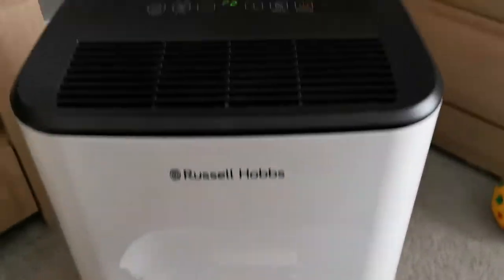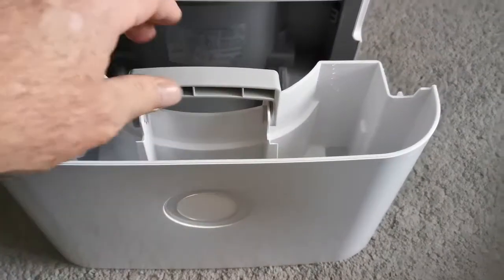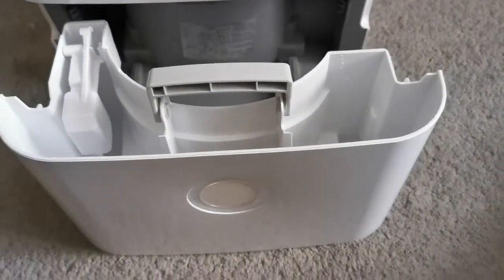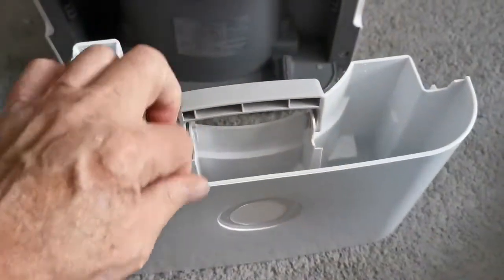The machine is actually on. It's beeping because I've got the drawer out — the water capture drawer, whatever it's called. You get a great little handle with it as well, which is pretty handy when you're pouring the water away.